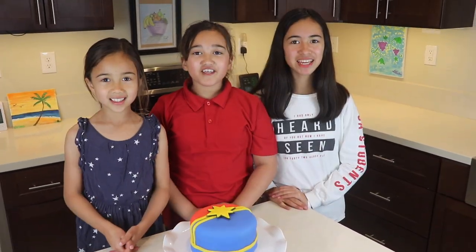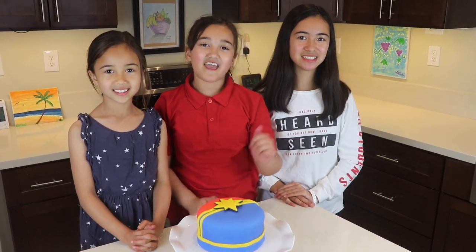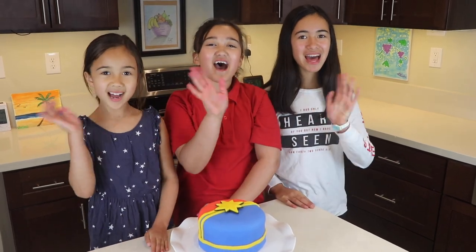It looks so pretty! Thank you for watching Super Simple Suppe! If you like this video, please comment, like, and subscribe! Bye!